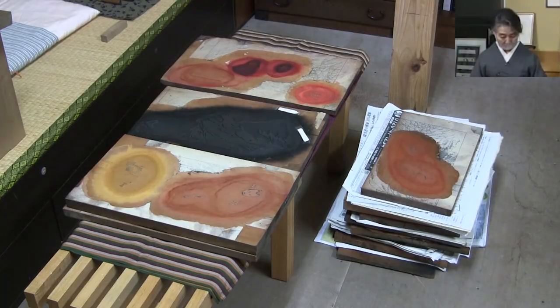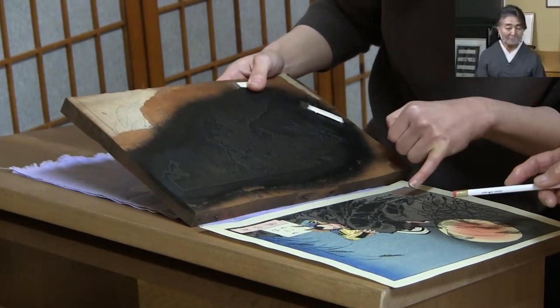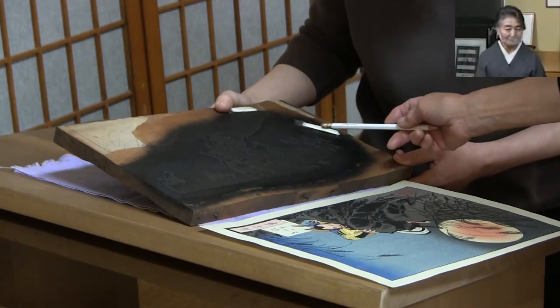The tools used by the stone craftsman, including the work table, are laid out here. The area to be restored is lined up. We are currently discussing with the craftsman about which areas to repair and how to go about the restoration.